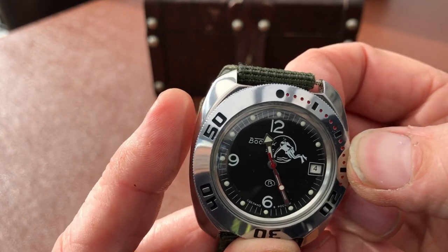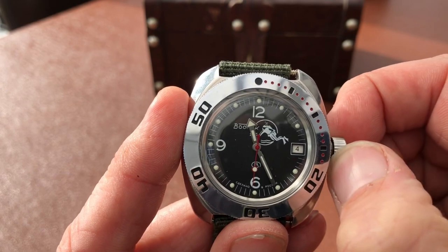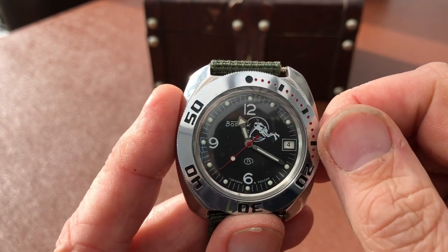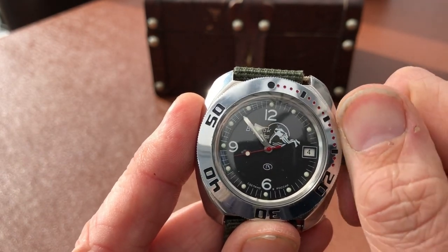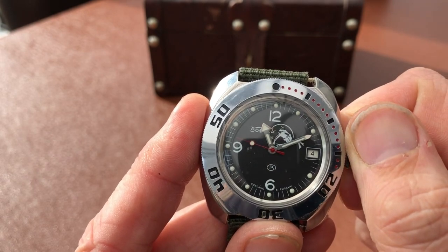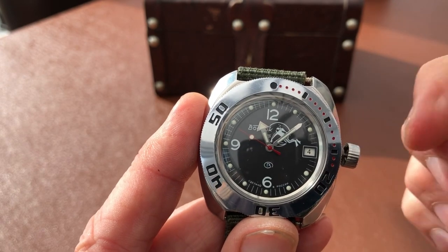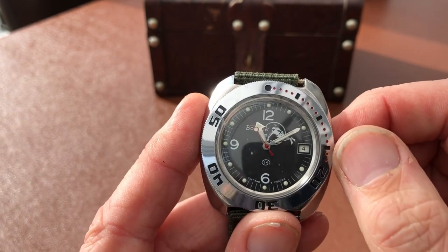Now I'm going to pop the crown out — it doesn't really pop, but there it is. If you turn it nothing happens, but if I put pressure on it, pulling from left to right, I can now change the time. The second hand does some weird and funky things — sometimes it stops. If you get the pressure right you can kind of hack it: I've got it stopped now, and if I release it, it jumps. So it's not really hacking, but you can fiddle around with it.